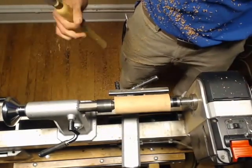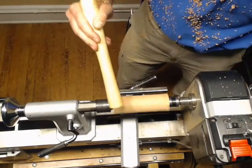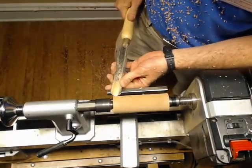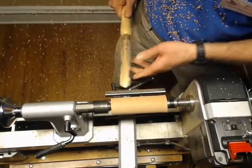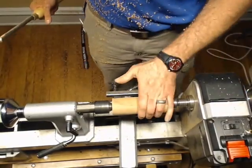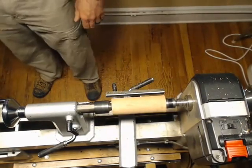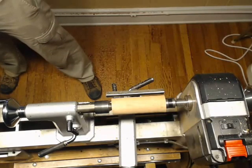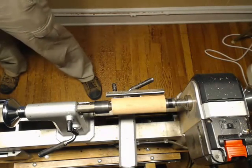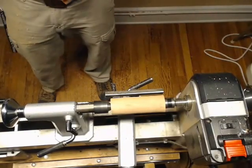Just as long as you get this guy round and have all the flat spots out of there. So the next thing I do after I get it round is figure out how big I want my end to be to fit into my chuck.